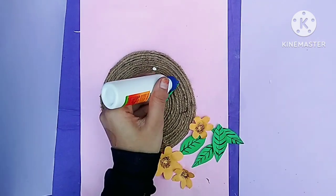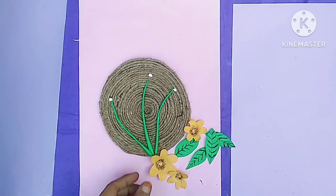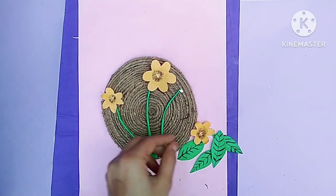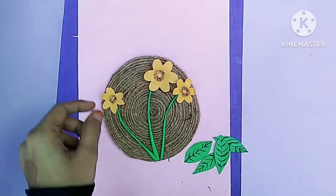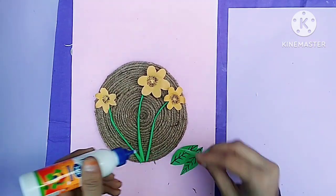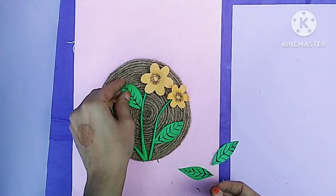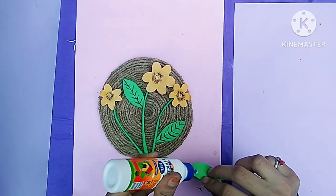It is not easy to make the flowers. I have also done the flowers and leaves. I used my fingers to apply the glue. I put the flowers and leaves together — it was very attractive and beautiful.